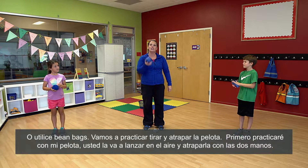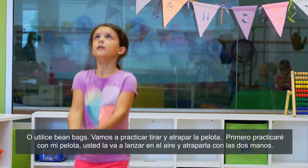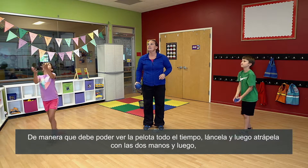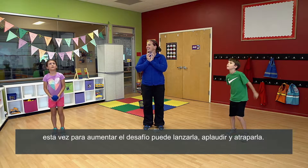I'm going to first practice with my ball. You're going to toss in the air and we're going to catch with two hands. Toss and catch it with two hands. So you want to be able to see the ball the whole time. Toss and then catch it with two hands, and then this time for an added challenge you could toss, clap, and catch.